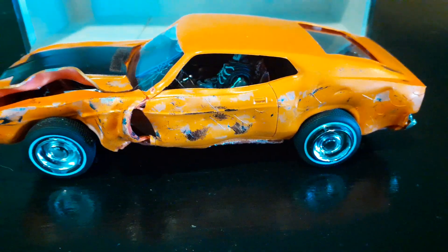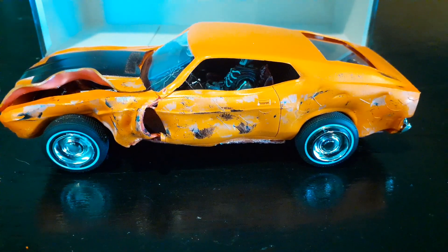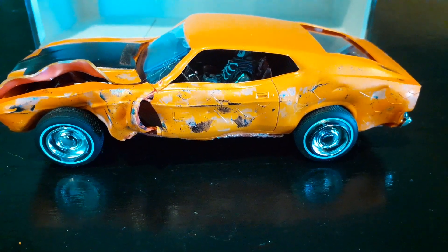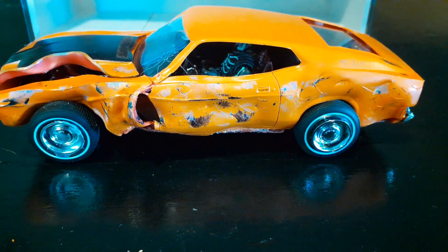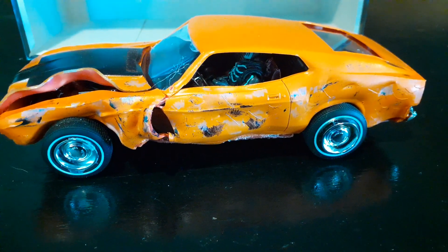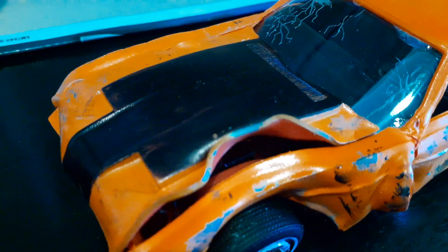I hope you guys like this video. Give it a shot — see if you guys can do a better job than me. So that was done with a heat gun — a good old heat gun — some model glue, some paint, and a Sharpie. I know the hood's not correct, but it came with the model.